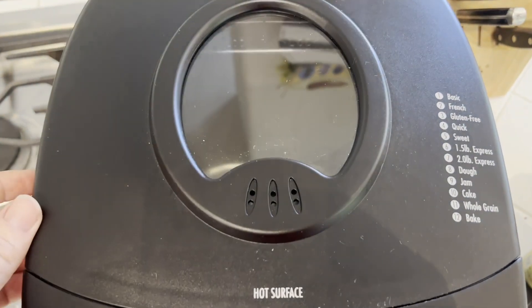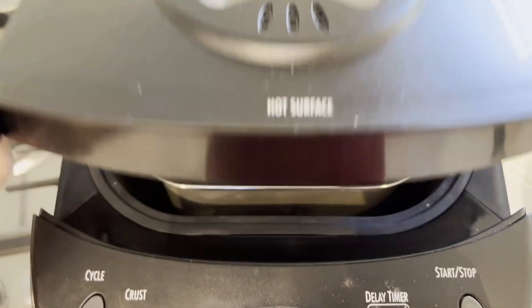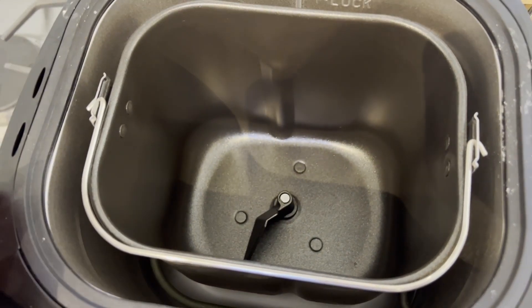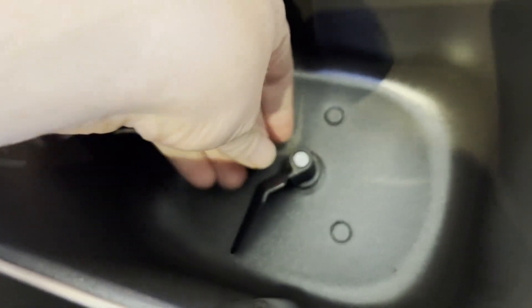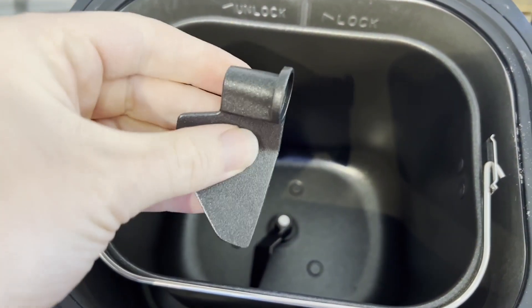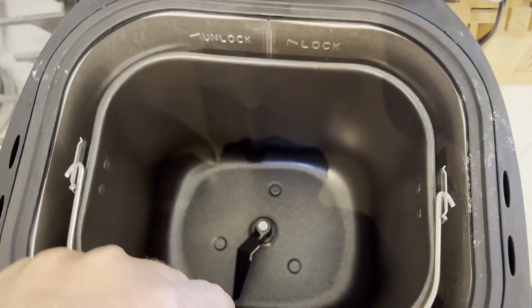We've got the chamber inside here, and there's actually a little window so you can peek in and see your bread baking. We can open this up — you can see the pan inside, which produces more of a rectangular but deeper loaf. There's nonstick all around, and there's a little kneading hook at the bottom. One nice thing is that it actually comes with two of those, so you can easily swap them out — if you're cleaning one, for example.